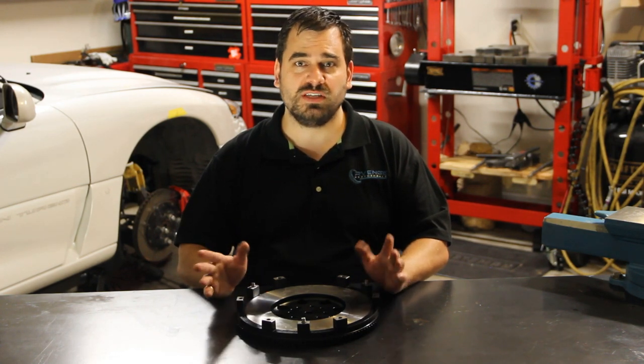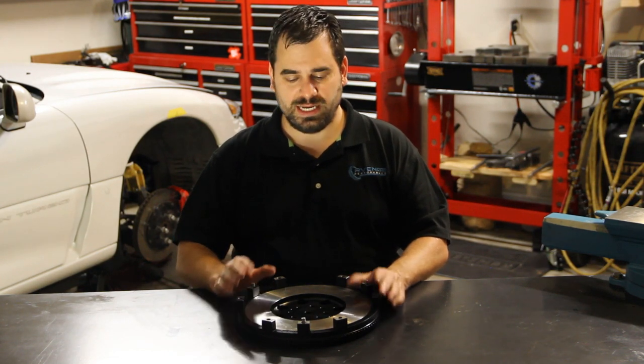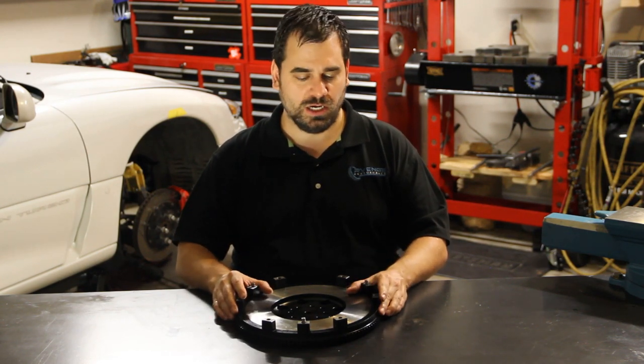The flywheel bolts are 54 foot-pounds on a 3000GT or Dodge Stealth turbo engine, so just follow that and you'll be good to go.